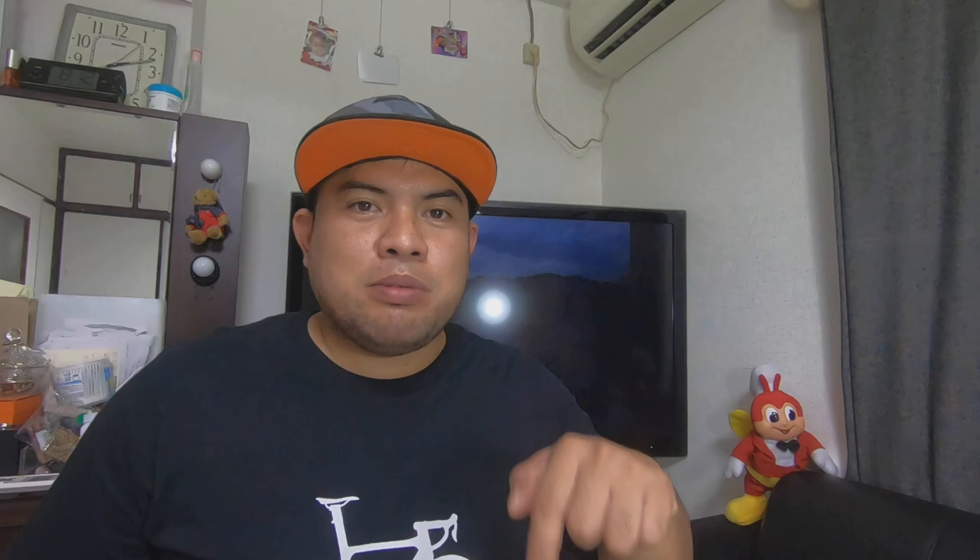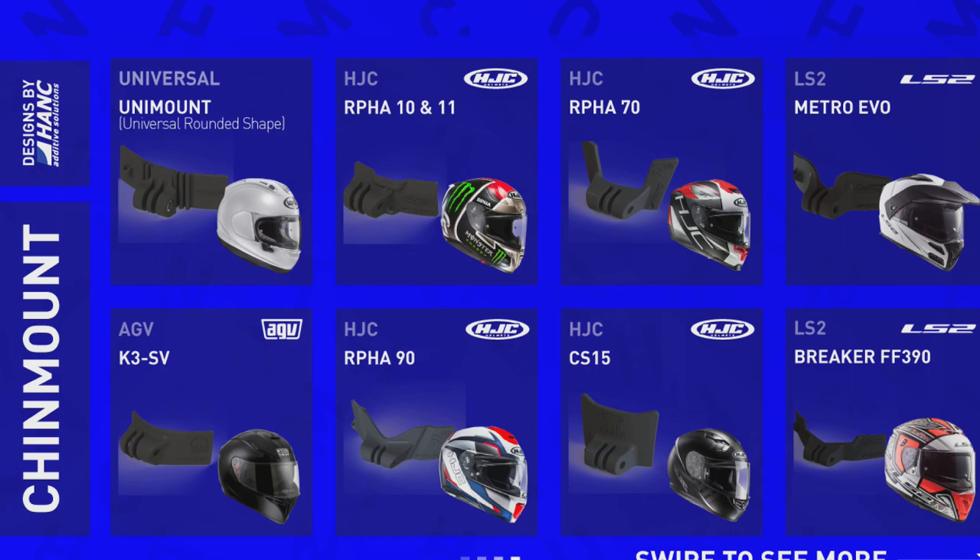I will put the link in the description below. They have plenty of chin mount ranges from AGV, Arai, Bell, LS2, KYT, Shoei, and more. So kindly visit their FB page.